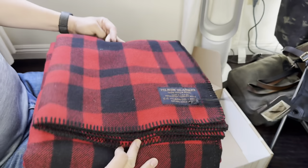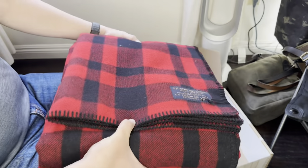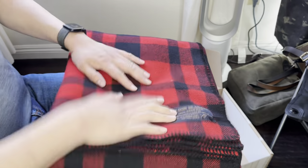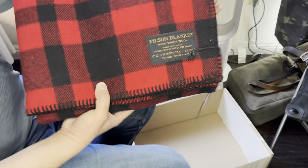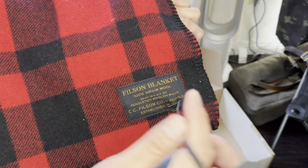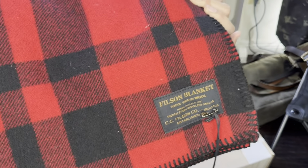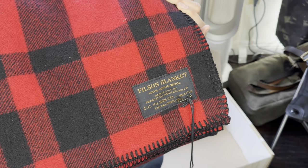Nothing special today — just wanted to show you my brand new Mackinac Filson blanket. Can't wait to use it and let you know how it goes. I love this thing. Stuff that never ages, never really goes out of date — hundreds of years, still the same thing. Love it.